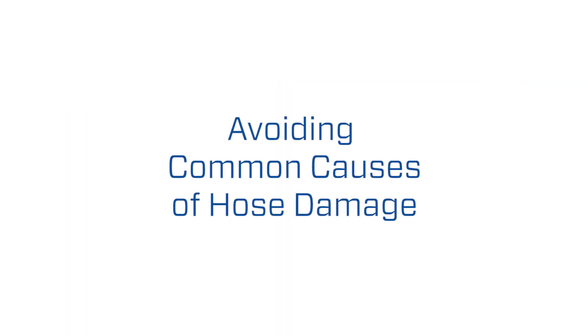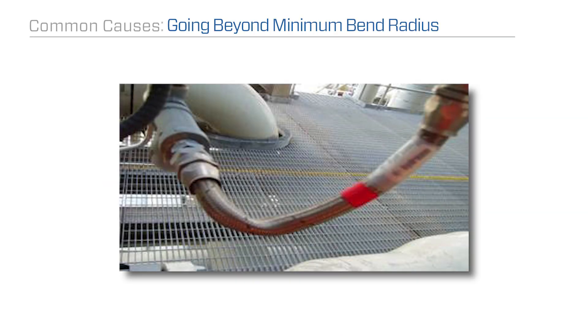Kinking damage can occur for a few reasons, typically related to how the hose was installed and routed. First, the hose may have been routed without consideration of its minimum bend radius. Installing a hose with smaller bends than advised by the manufacturer can often lead to kinking and shortened hose life.